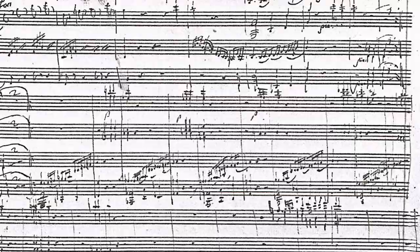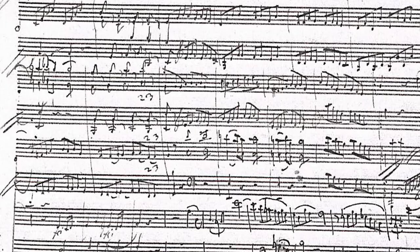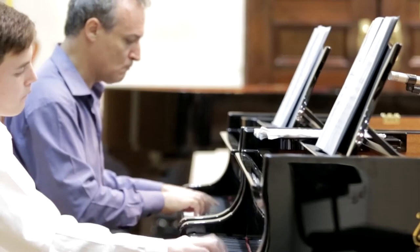Did Mozart ever complete it? Was it supposed to be a part of a larger composition or stand in its own right? And last, but certainly not least, what was its exact intended instrumentation? Was it actually a shorthand sketch planned for a larger ensemble — perhaps another concertante work for two pianos and orchestra, following the success of his recently presented double concerto?